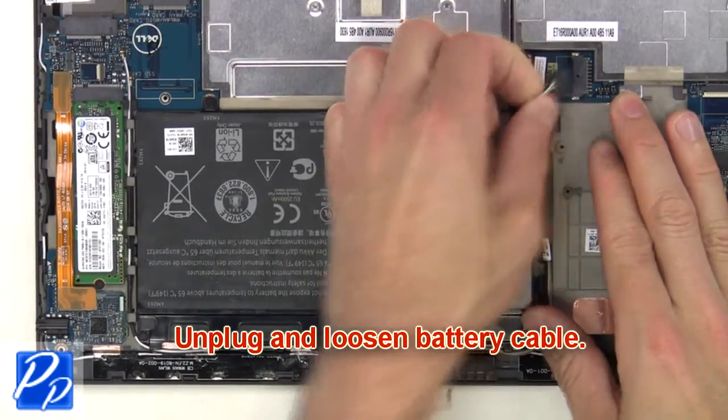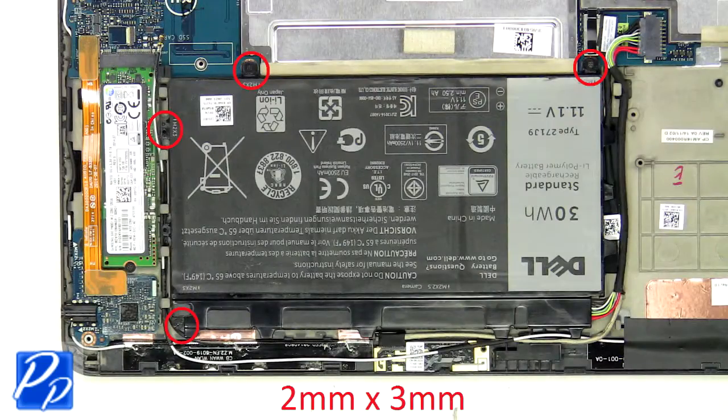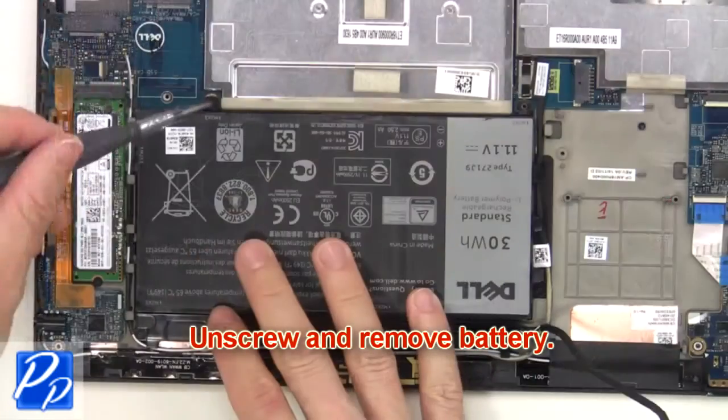Now you're going to unplug and loosen the battery cable. Then unscrew and remove the battery.